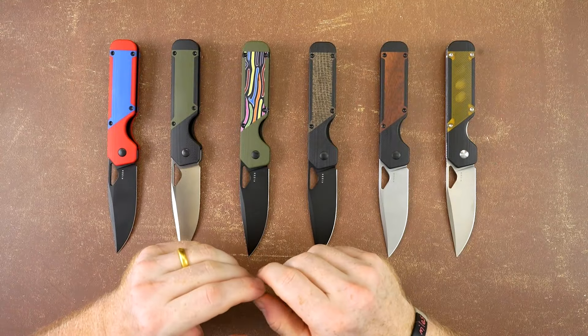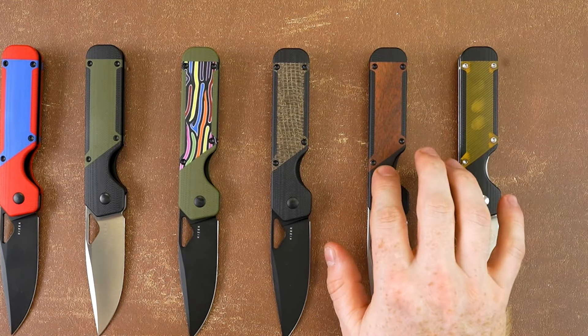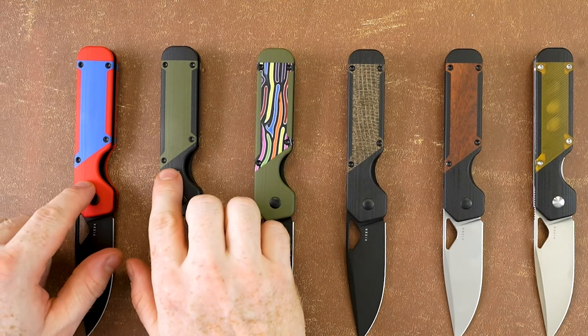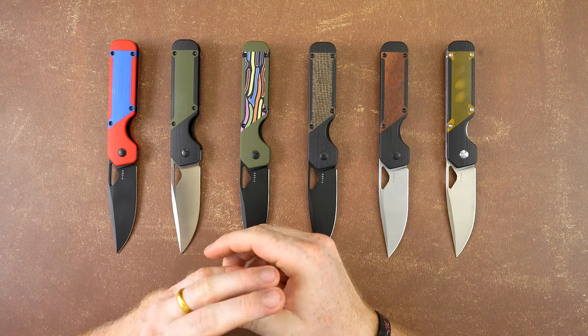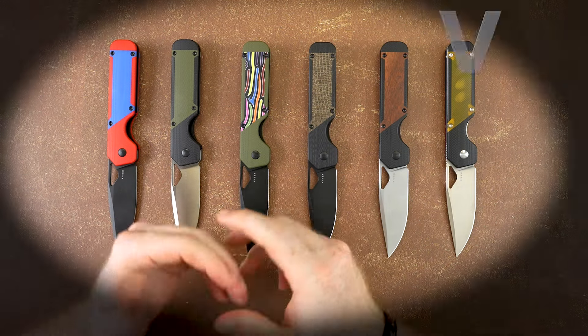There are many G10 handles paired with different inlays, such as the PEI, the Nkarudi, the Micarta, the Party Streamer, and your standard G10. These are all fantastic, practical, and personalized combinations, bringing some of the lowest prices of the Milita to below $60.